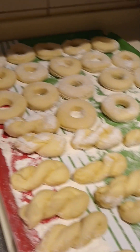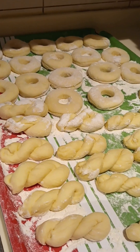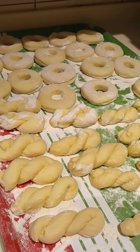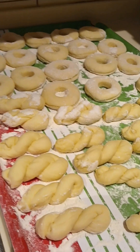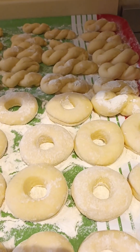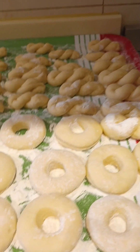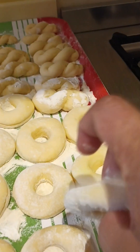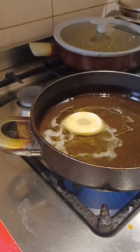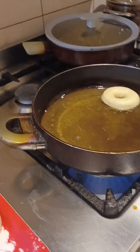Hello guys, now this is my doughnut. I will start to fry it and then coat it with sugar. Now I will start to fry — it's not still hot yet, now this is frying.